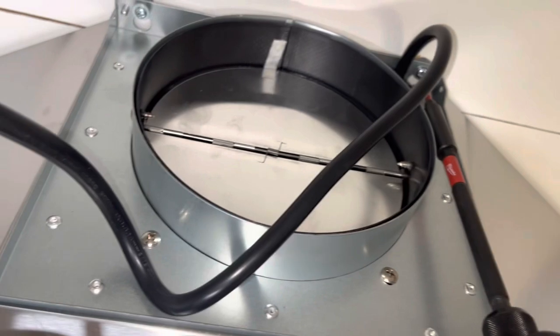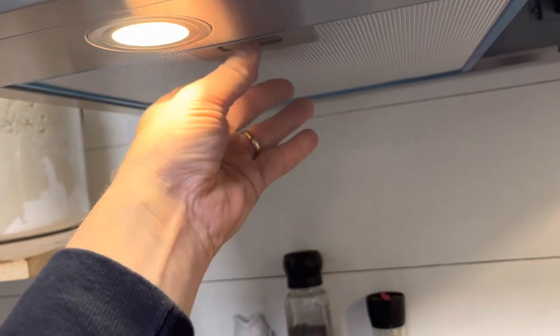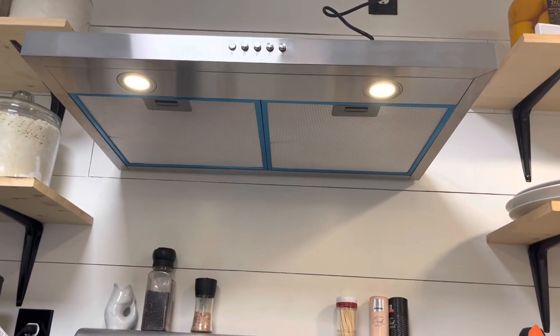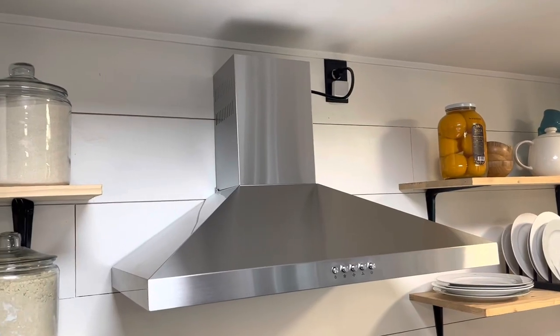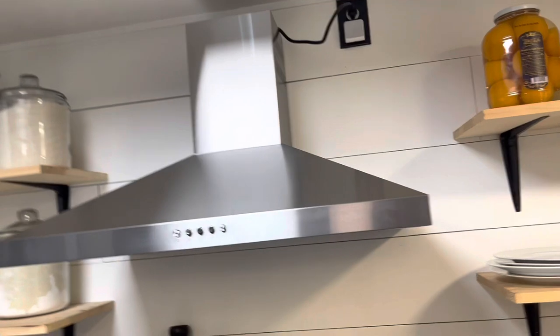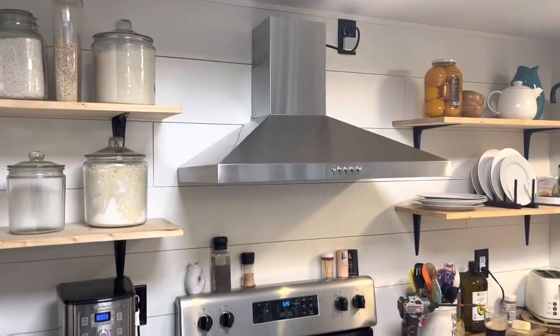They recommend replacing the filters every six months. I put this cover on just to hold it there for now — this is for the non-ducted application, so the air will get sucked up into the hood and come out through there. All right, thanks for watching!